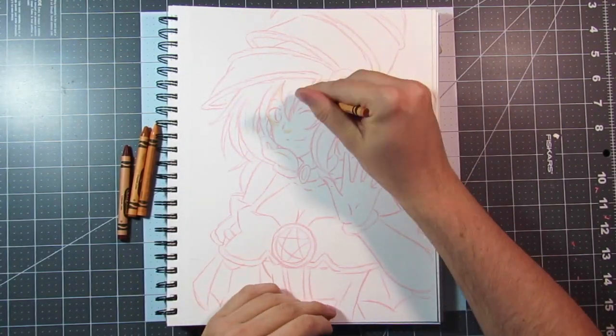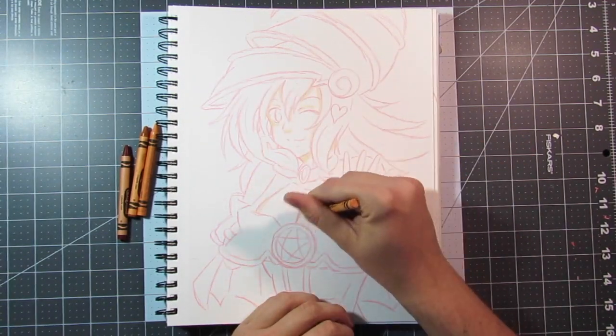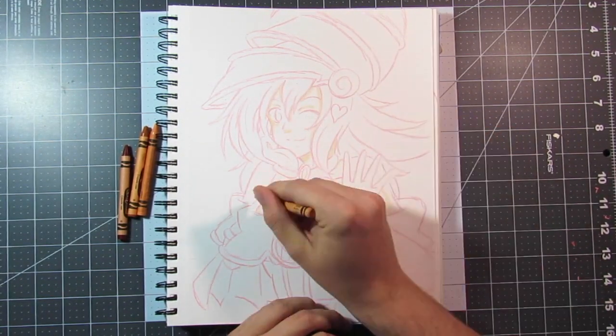Hey everyone, I hope you're having a super happy day. My name is the Wearing Unicorn and welcome back to another art video. For today's video, we're actually drawing the Dark Magician Girl.